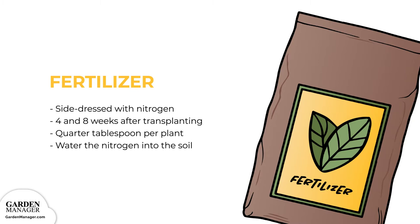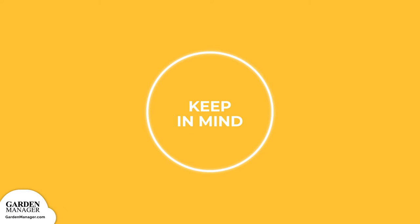You'll want to side dress your peppers with nitrogen both 4 and 8 weeks after you've transplanted them. To do so, simply apply a quarter tablespoon per plant, about 6 inches, 15.2 centimeters, next to them, and then water it into the soil. Over-fertilizing will encourage excessive leaf growth but delays fruit production — just keep this in mind when fertilizing.